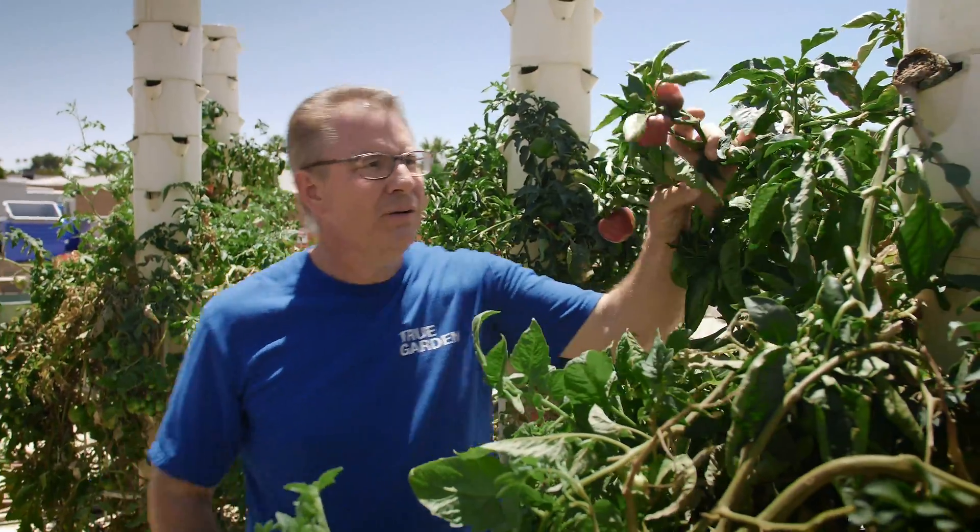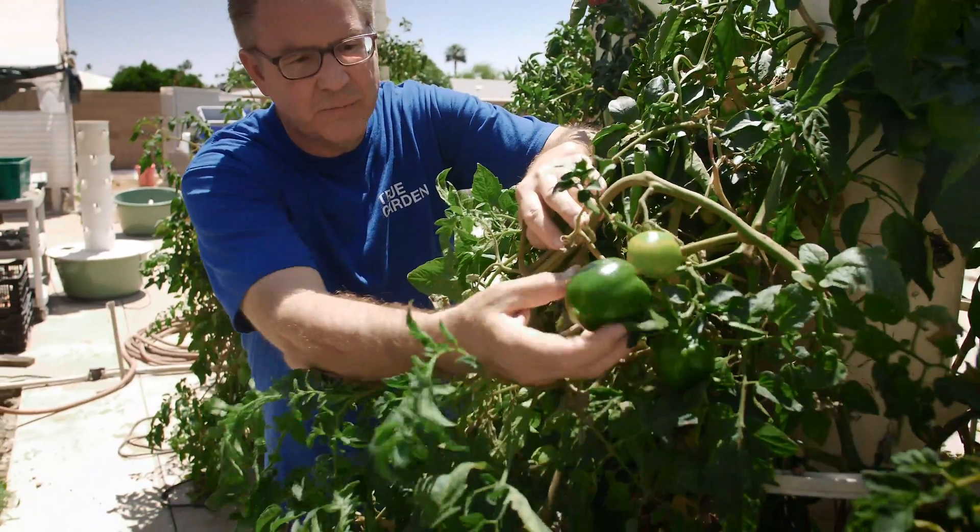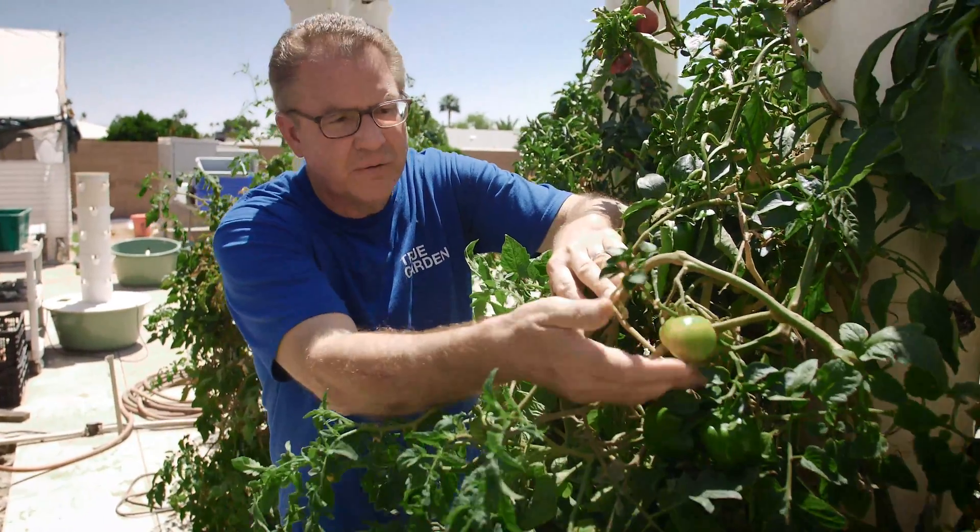Look at these beautiful red peppers here. Oh my goodness. We got some green peppers. We got a bunch of different types of tomatoes. Here's a beautiful bell pepper, different varieties of tomatoes.